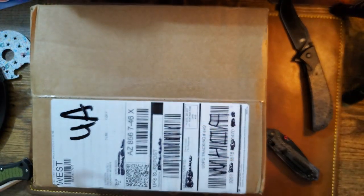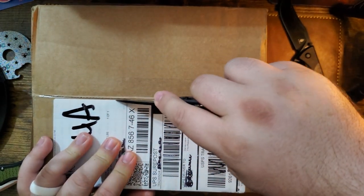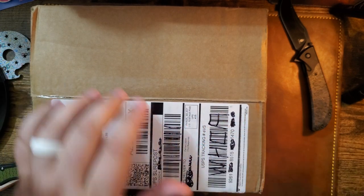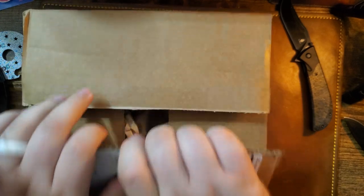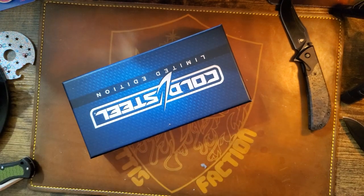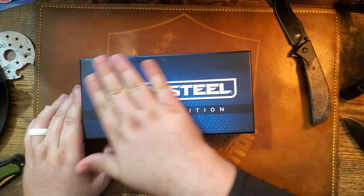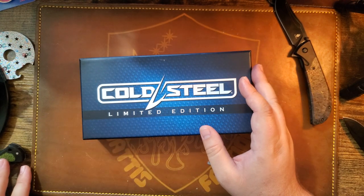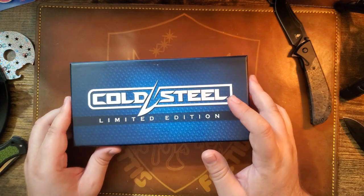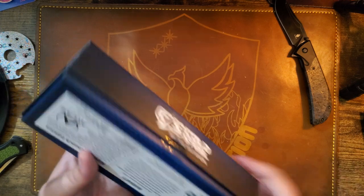What's up everybody, Mattisfaction here drinking some Coke Zero. I got a package from MidwayUSA and I'm gonna use this Benchmade Mini Freak to open it. I got some Cold Steel limited edition on standby because you guys are gonna want to see this.